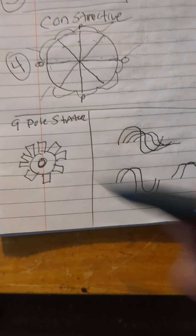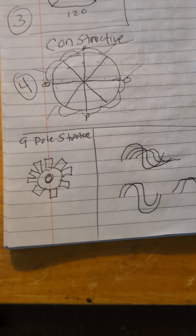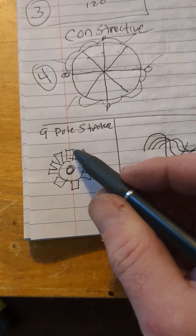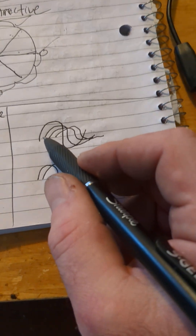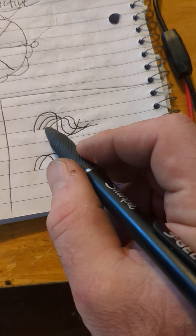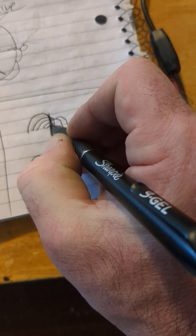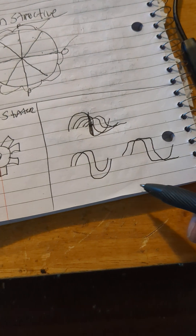This is what you want for virtual rotation — constructive phases, not destructive. In order to act like an alternator, they have to be constructive phases. So nine phase is constructive, as long as you're getting your nine phases spaced evenly within the cycle.